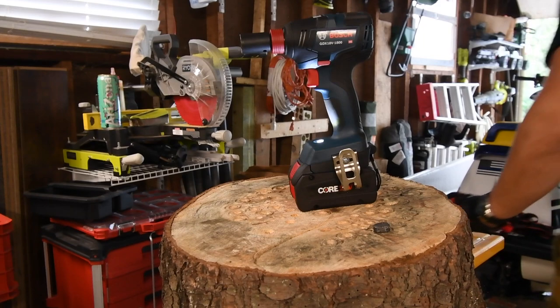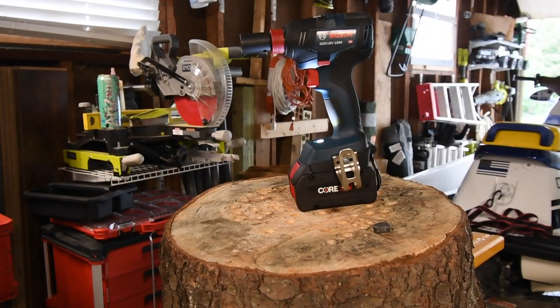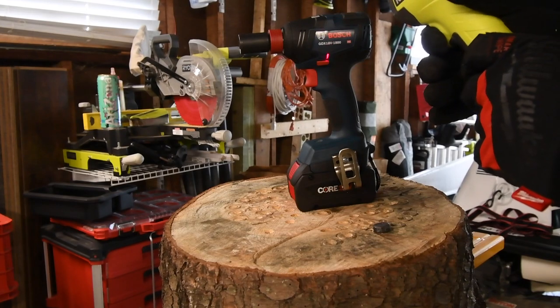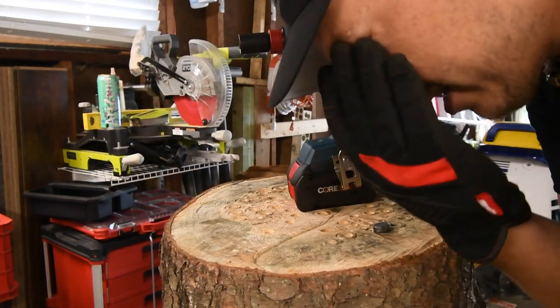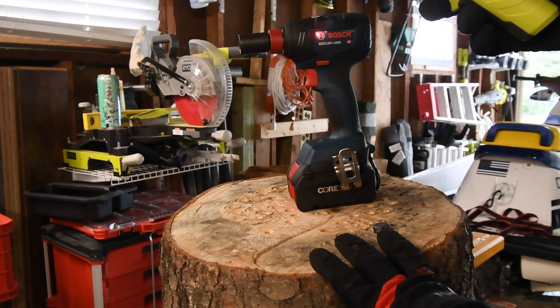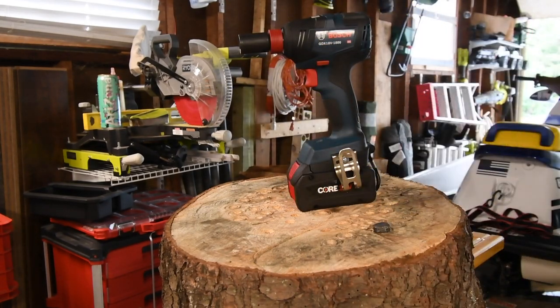Let's do a temperature reading on that — it did work pretty hard. One thing I am very excited about is I did not have to worry about an adapter breaking at all. Temperature reads 114 — like I said, it's hot out here. 113 degrees just from what we've done so far.